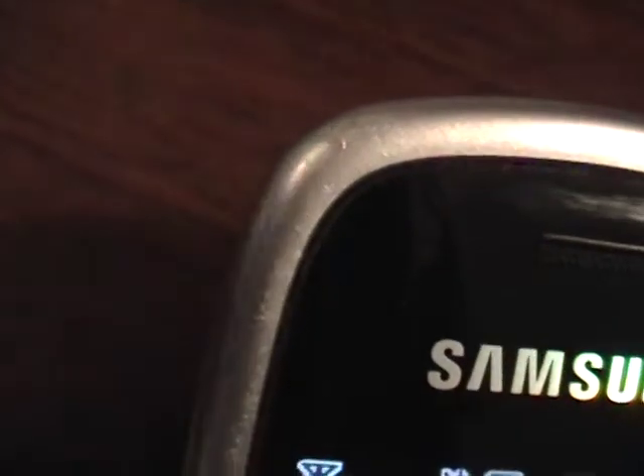I'm going to get some detailed close-up video for you here, as you can see. There's the top of the phone. Maybe a nick or two here, very minor.